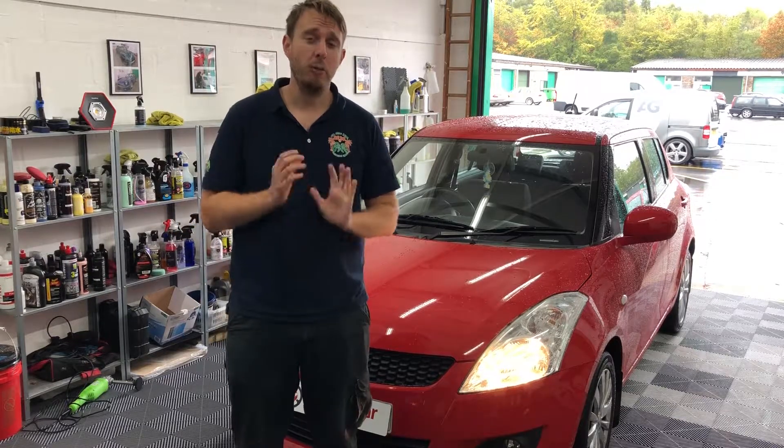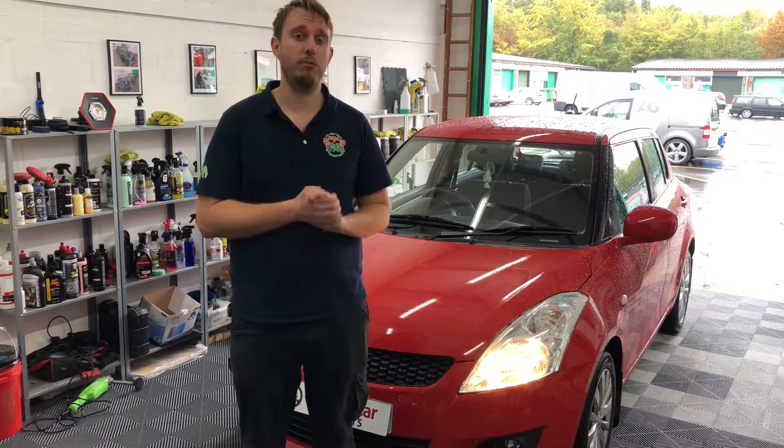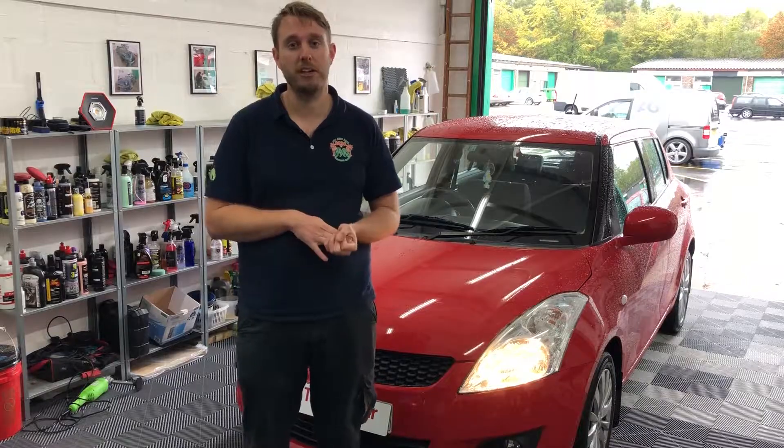Thank you for watching another product demonstration video on the Trusted Car Products YouTube channel. We really appreciate all the support you give to the channel, so please like, share, and subscribe if you're new. We do try to reply to all comments as soon as possible, so please comment below if you have any questions. Check us out at www.trustedcarproducts.co.uk and on all social media — we're on Facebook, Twitter, and Instagram. Thank you very much.